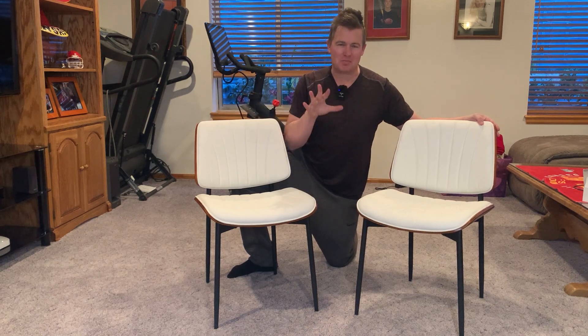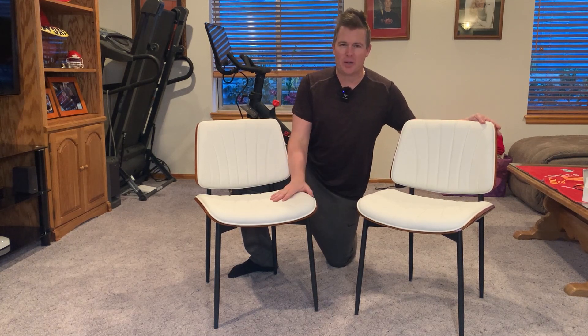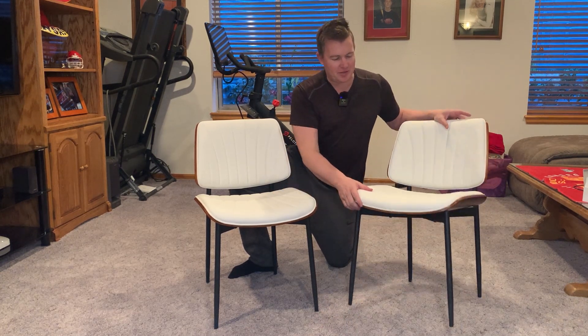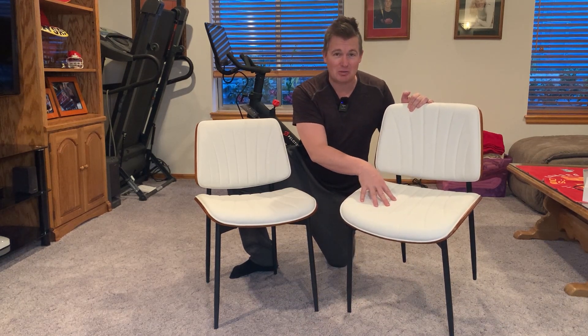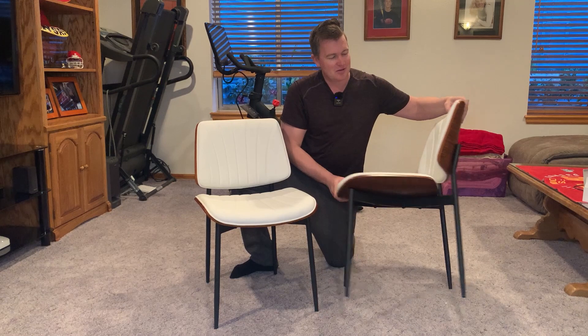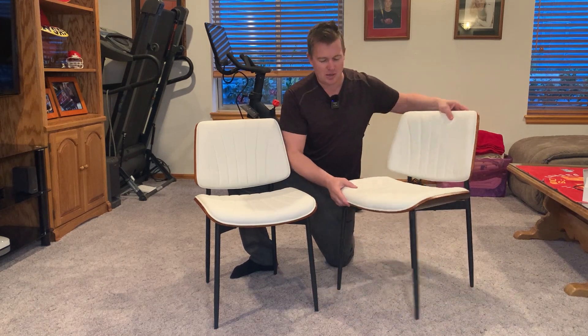What you're looking at here is a beautiful set of leather chairs that can really be used in a lot of different situations. Looking at the chair itself, the cushion is sturdy — it's built with a resilient sponge. The back has that ergonomic support that you would look for. The feet are adjustable and overall I love these chairs.